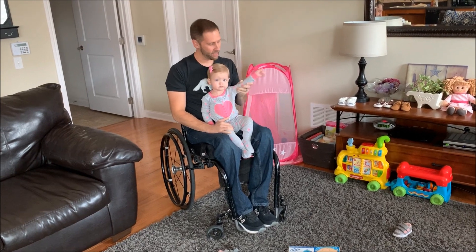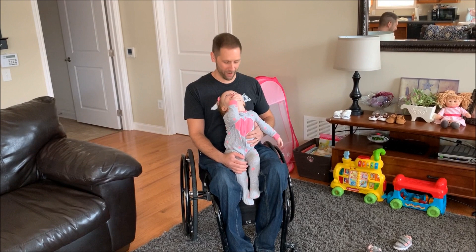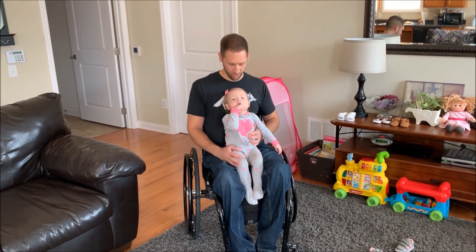Say hi — hi, YouTube! All right, so once she's up on my lap, I can show you also how I get her back on the floor. Hey, baby. You want to get back on the floor?